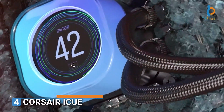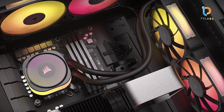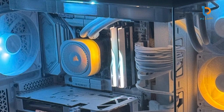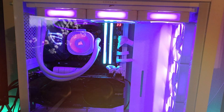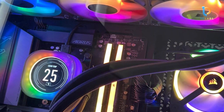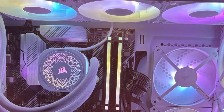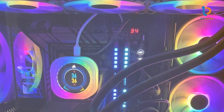Number 4: Corsair iCUE Link Titan 360 RGB. The Corsair iCUE Link Titan 360 RGB is a high-performance AIO cooler designed for extreme cooling. The 360mm radiator provides ample space for airflow, allowing for maximum cooling efficiency. The cooler comes with three ML120 RGB fans optimized for performance and noise reduction, perfect for users who demand both high airflow and quiet operation. Quality is one of the standout features of the iCUE Link Titan. Corsair has built this cooler with premium materials, ensuring both durability and efficiency. The pump is quiet while offering impressive cooling performance, and the tubing is robust and flexible, allowing for easy installation across a variety of case setups.